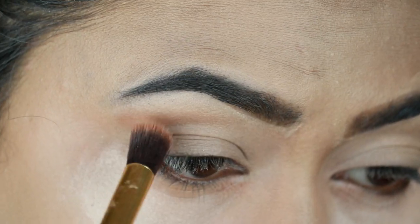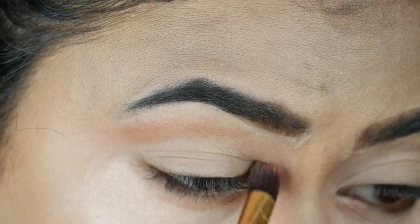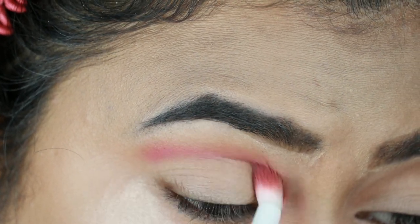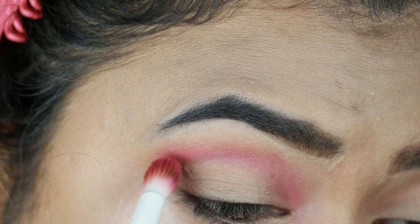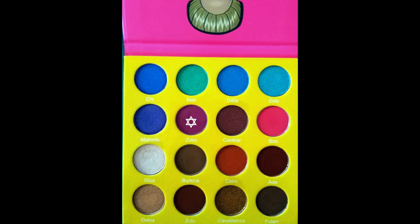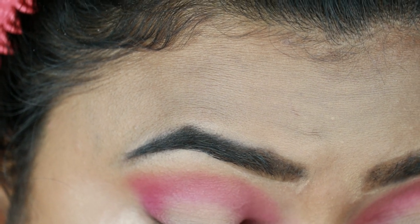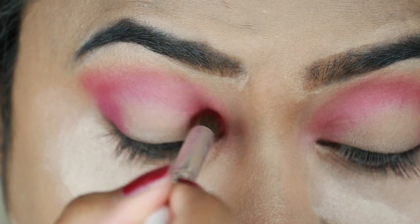I am using the Morphe mascara palette and I will apply it with a transition color. Now I have a bright pink color and I am using the Wet n Wild crease brush. I will apply it to the crease base. Now I have a dark purple shade which I will apply to the outer layer and inner corners, then join it with the crease. The brush I used here is the Elf Blending Brush.